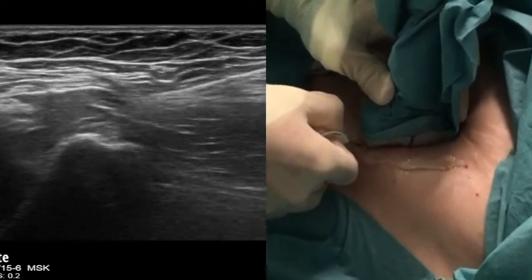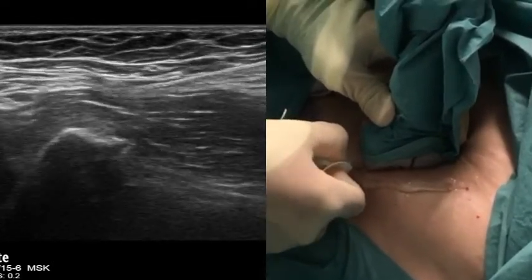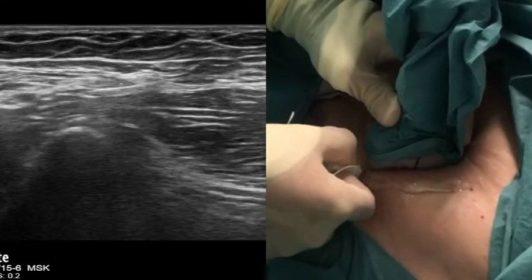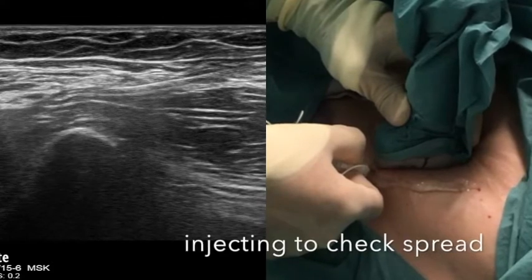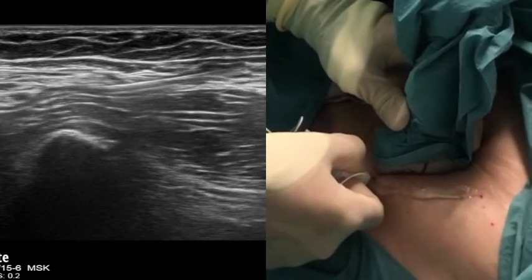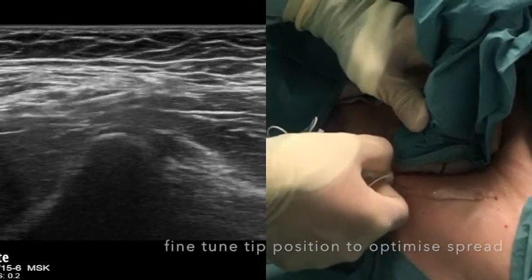Advance the needle only when you have good ultrasound vision of the tip. There will be some tough fascia layers through which you must pass, and you can get a sense of when these pops occur in this video. Notice that there is an artery near the needle tip in this block which must be avoided. When you think you are beneath the iliacus fascia, aspirate and inject one mill of local anaesthetic and assess the spread on ultrasound. If you do not see clear separation of the muscles on injection, make fine adjustments to the needle tip position and try again.